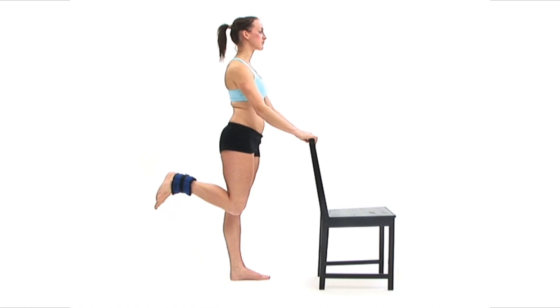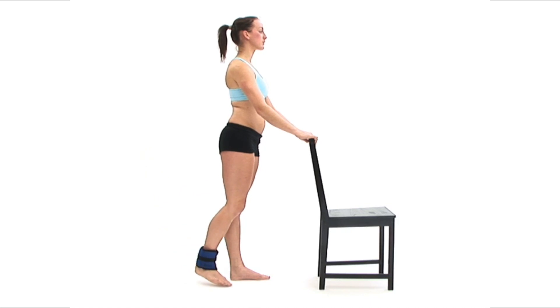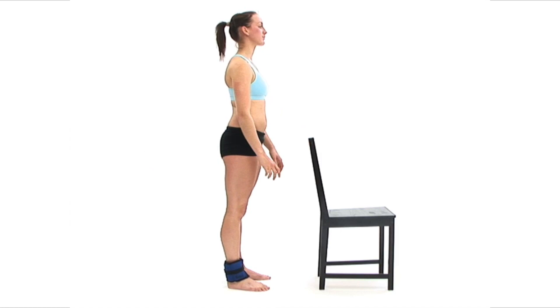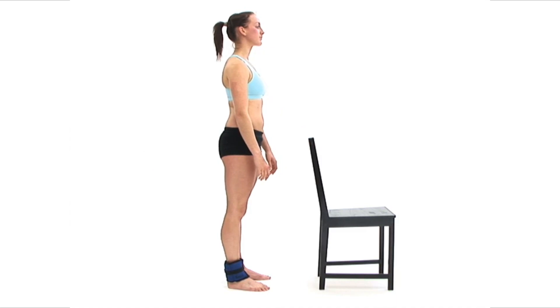The movement should be smooth and controlled. Try to maintain your neutral posture throughout. To finish, slowly lower your foot back in contact with the floor to return to your starting position and breathe normally.